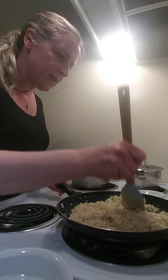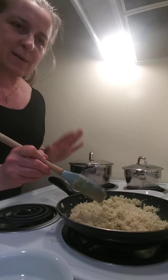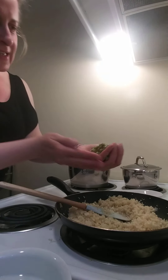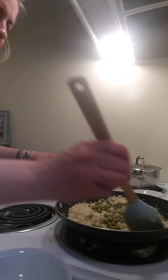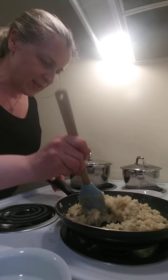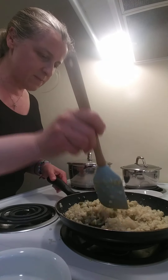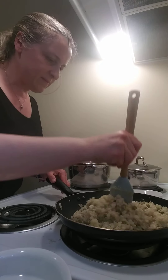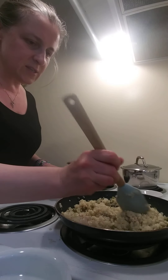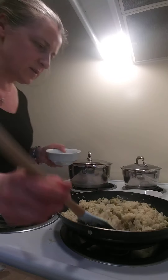I was just thinking it would be really cool to add some color to this, so I'm going to show you what kind of color I'm going to add. Here it is — I usually like to add frozen peas, but since I don't have any and I'm at my mom's house right now, I'm going to add some peas from the can and mix it all up.